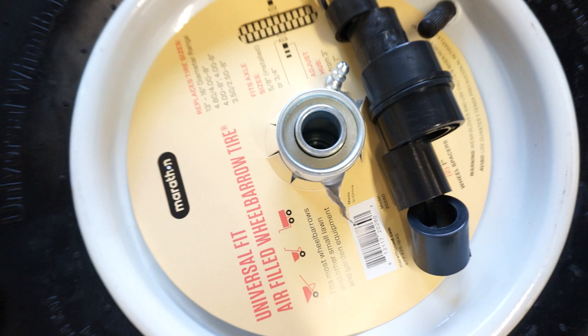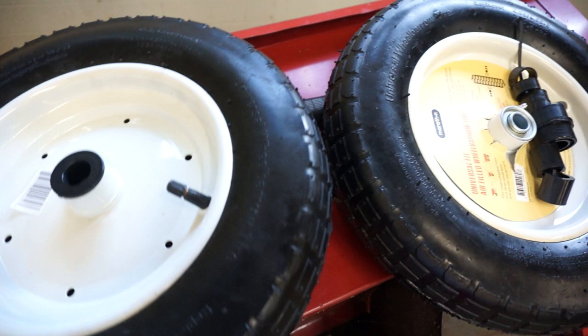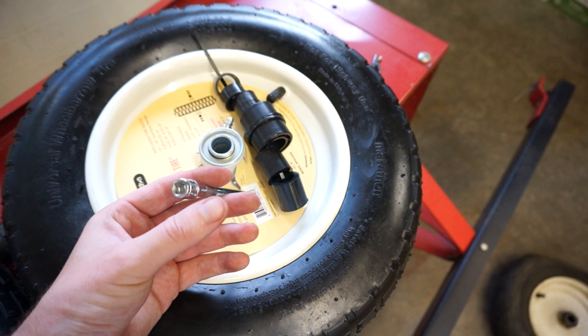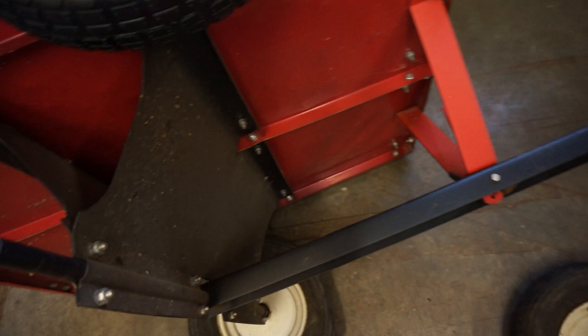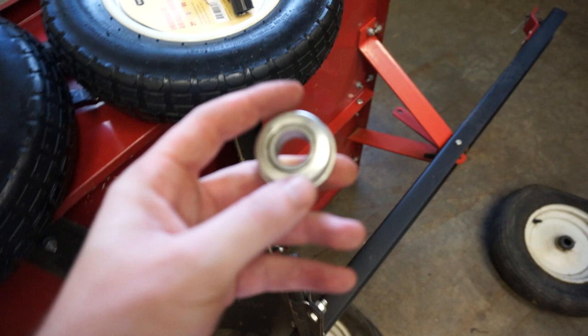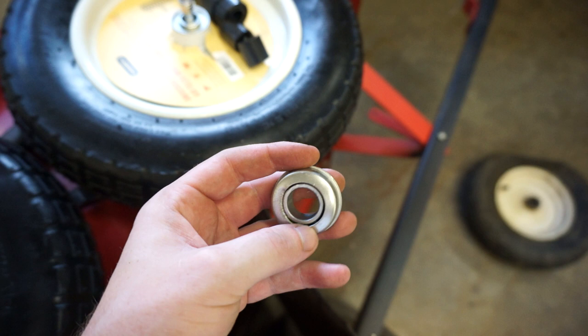What you do is take an implement that can poke through it — I used a broken quarter-inch extension. You go right inside, there's a lip, and you beat on it with the extension out in open air and it will come out. The part that comes out is a pressed-in wheel bearing, presumably for a wheelbarrow. There are two of them, one on each side, and you beat both of them out, which leaves you with an open wheel hub.